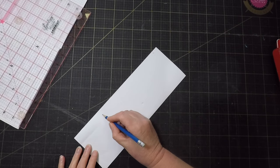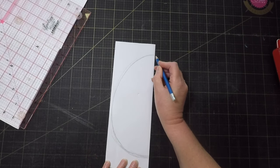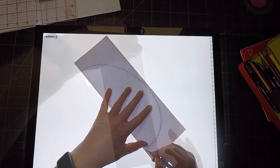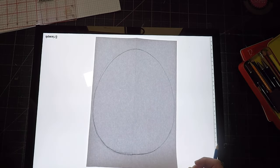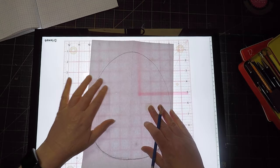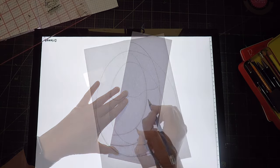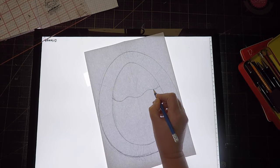First I need a simple egg shape for the body of the chicken. To make it symmetrical, I'll draw half of it on a piece of paper then trace the other side with my lightbox — it's much easier than trying to draw something symmetrical. I probably should check the size because the quilt has to fit within a 12 inch square. Oh yeah, that is way too big. Let's try that again. That looks much better, so I'll use that as a template to trace the outline onto the background fabric.